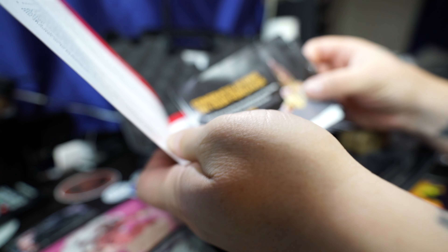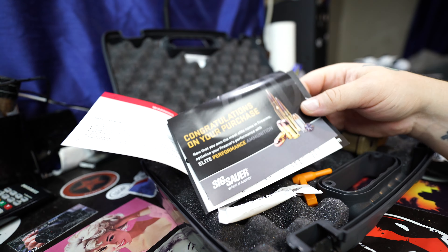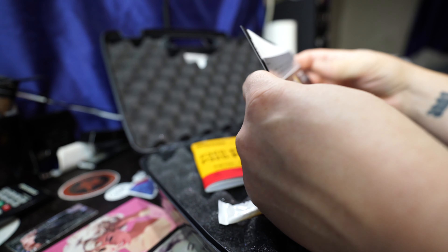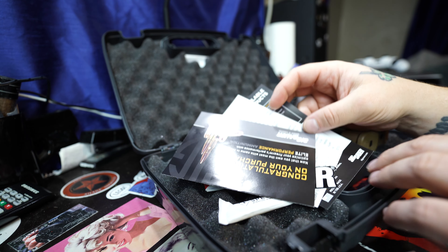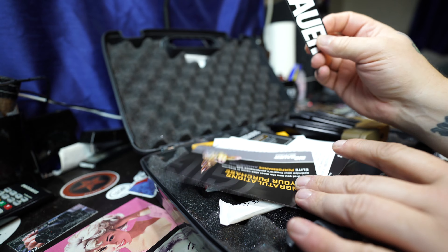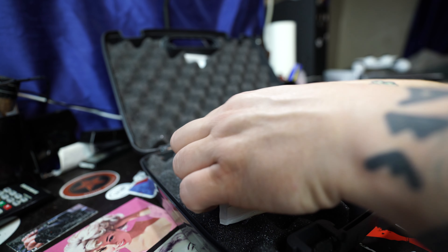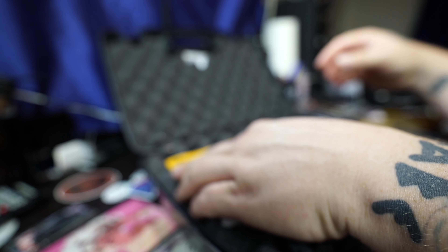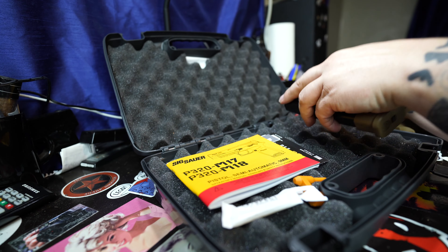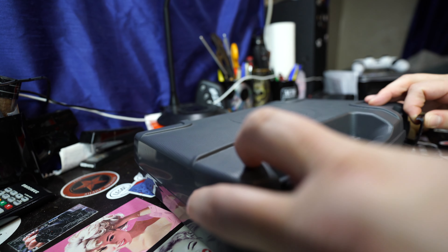There's the P320 manual. Tons of paperwork, a Sig Sauer sticker — but this isn't really the stuff y'all care about, and honestly it's not really what I care about either.